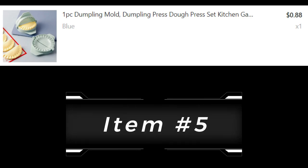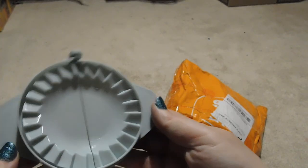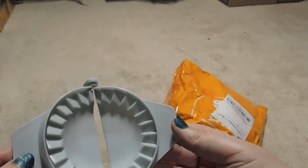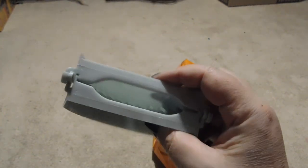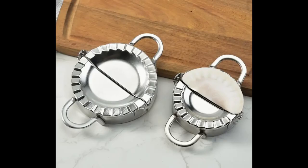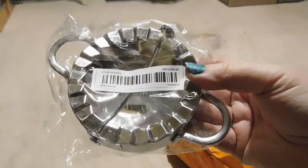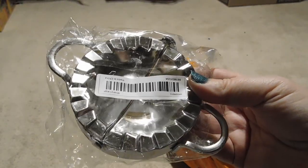Item five is a dumpling mold maker. This is plastic, and it looks pretty much like what I ordered. I haven't had a chance to use it yet. Item six is a stainless steel version of the dumpling maker. I figured I'd get both since I do tend to do a lot of baking, but I'm not sure how well they work because I haven't used either of them yet.